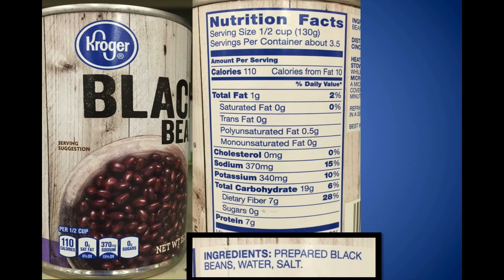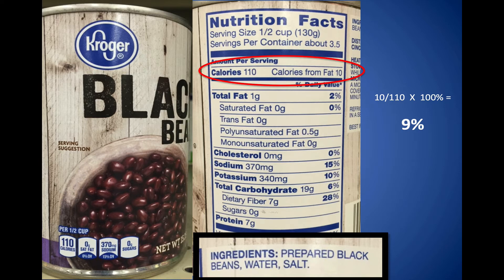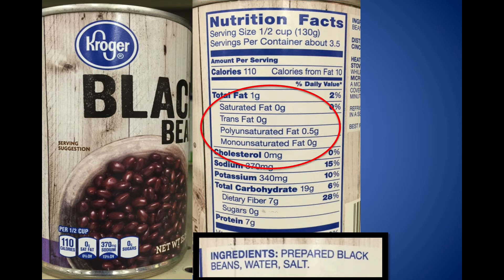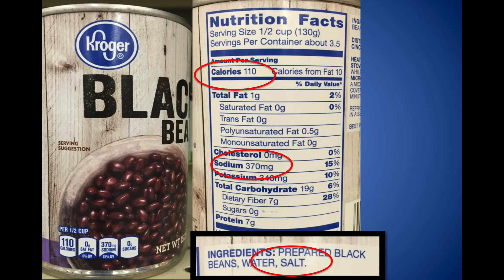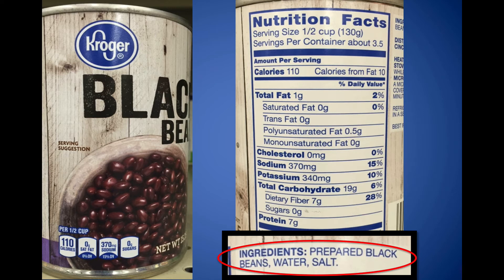Let's look at some actual labels. Here are Kroger black beans. Step one: look at the calories and fat — 110 calories, 10 from fat, that's only 9%. There's no saturated fat, no trans fats, and no cholesterol — pretty good. Next, the sodium: calories are 110 but the sodium is 370, more than three times. Looking at the ingredients, there's salt added. That's less than optimal. If that's all you have, rinse them well. But try to find low-sodium beans if possible. Sugars are zero — no calculations needed. The carbohydrate-to-fiber ratio is 19 divided by 7, which is 2.7 — definitely within the range we want. These beans are good except for the sodium.